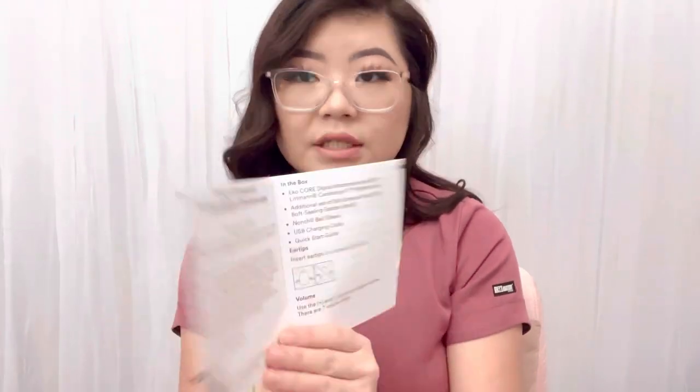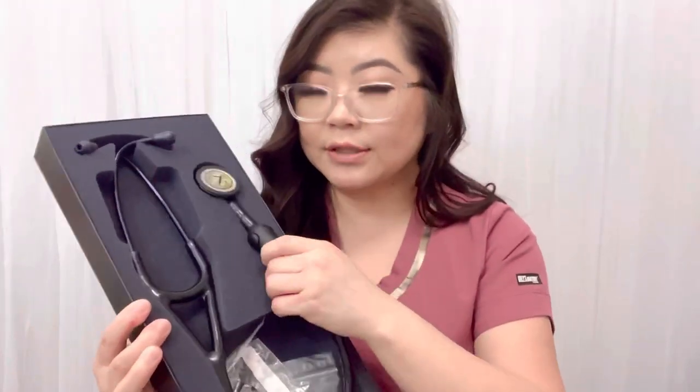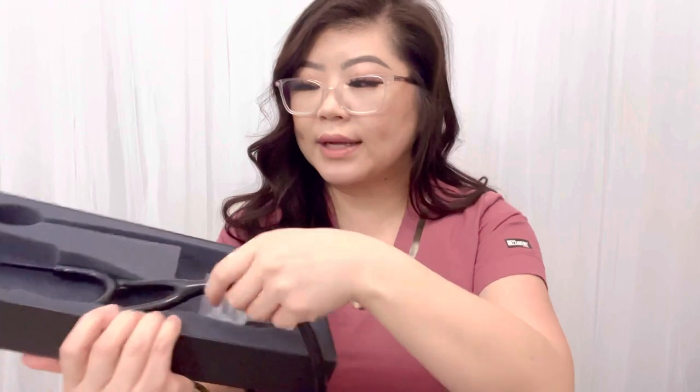This is the little booklet that comes with it. I haven't had a chance to read over it, but it shows you how to connect to the ECO software and gives you a quick guide on how to work your stethoscope. According to the manual, the stethoscope I got was a Cardiology 4, and the only difference is that it has the ECO Core digital attachment right here. So it's a Cardiology 4 stethoscope with the ECO software where you're able to record the sounds and listen to them later.